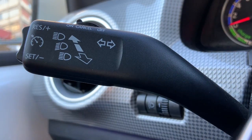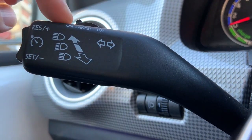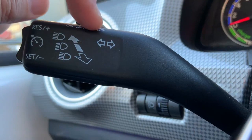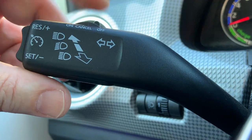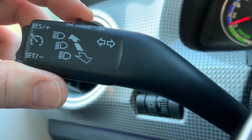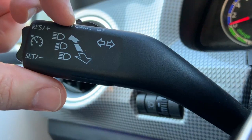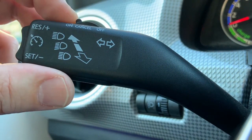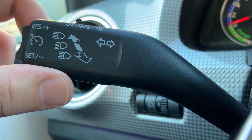This is the cruise control lever here. It has an ON, CANCEL, and OFF position of this button here. This is the button where you can turn the cruise control OFF or ON, and the middle position is CANCEL. This is the way you can cancel the cruise control during the trip — just press a little bit like this and release it.